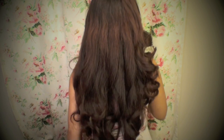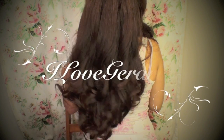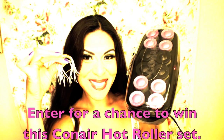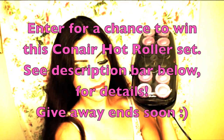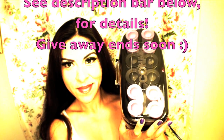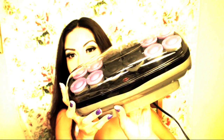Here you can see my final results — beautiful waves that flow very nicely. I love how they're curlier at the ends and then have a natural wave up top. I hope you enjoyed this tutorial and found some inspiration to make it your own. I'm giving away these hot rollers, so to enter for a chance to win, go to the description bar below to see the details. The giveaway ends very soon, so hurry and join. Thank you for watching!